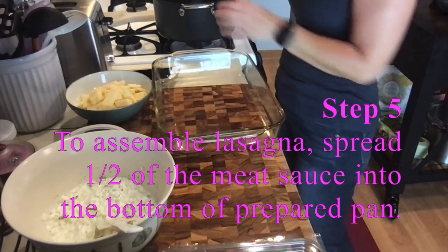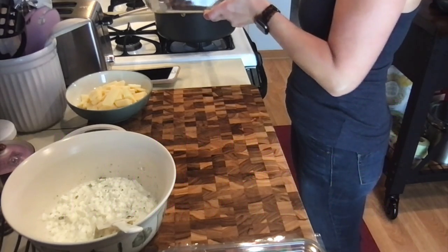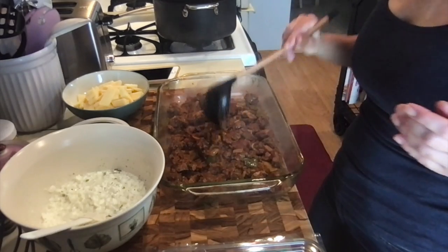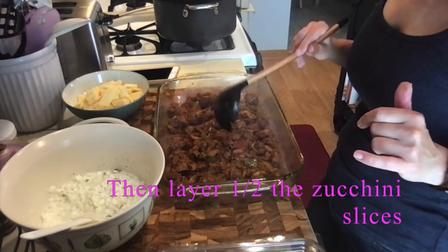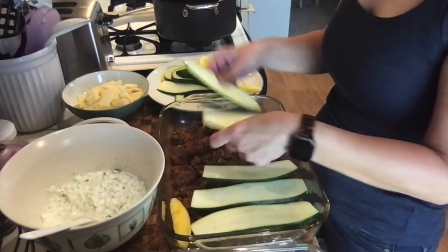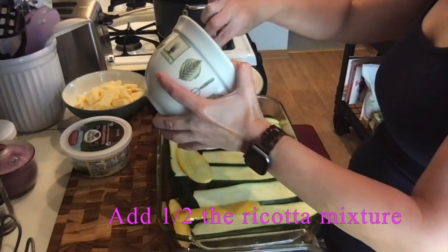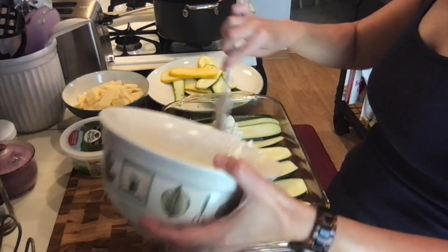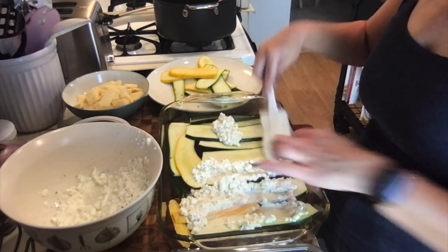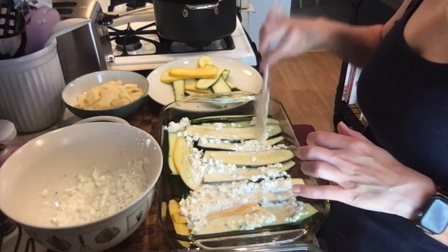We'll take half of the meat sauce and spread that in the already greased pan. Then after that it says we layer half of the zucchini slices. Now we do half of the ricotta mixture — try to get a little bit all over. I always feel like I need to make a double recipe for the ricotta because there's never enough.